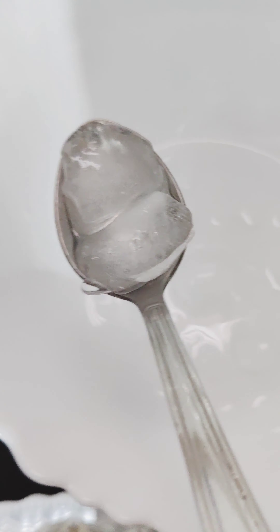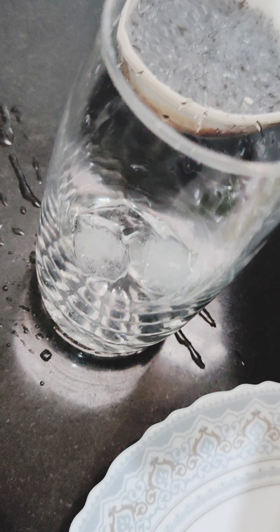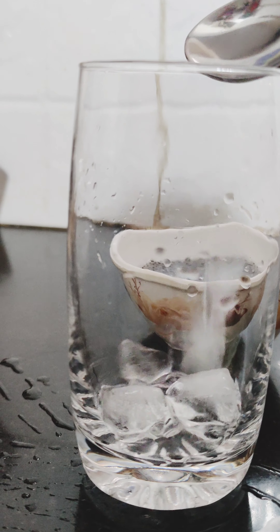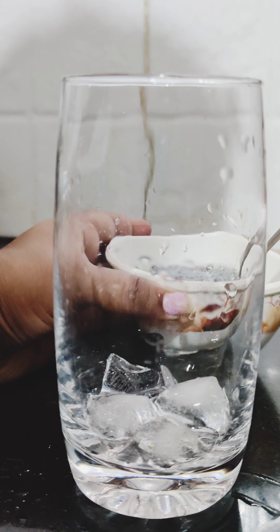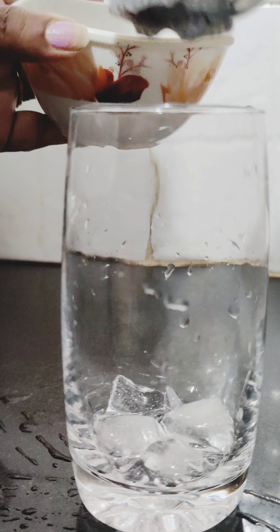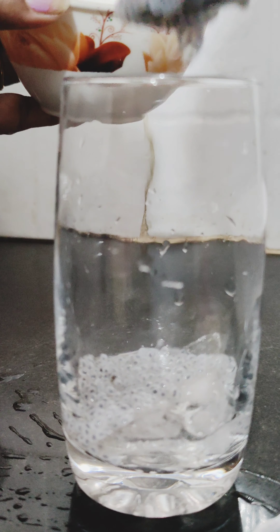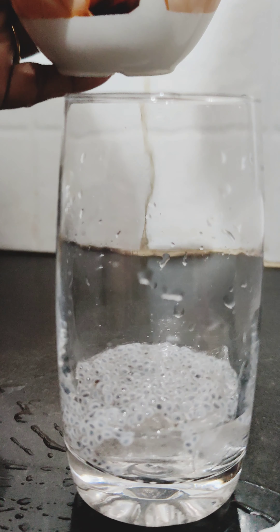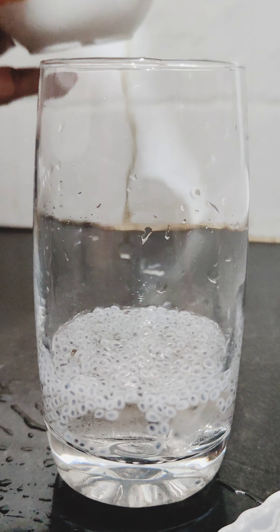First, I will add ice cubes. This is optional — if you have small ice cubes, you can also use them. Add some ice cubes, then add basil seeds soaked for 1 hour. Add 3 spoons for 1 glass of drink.